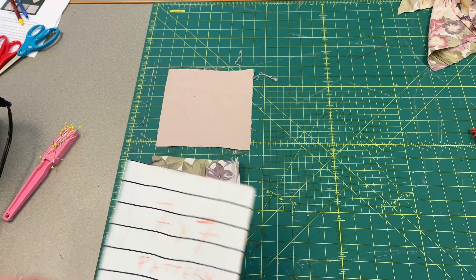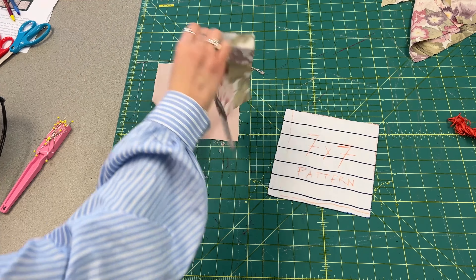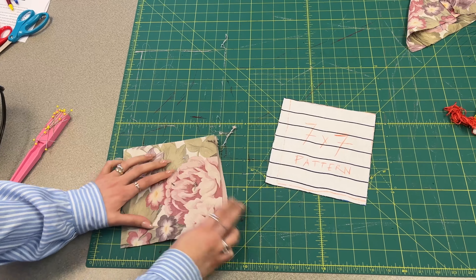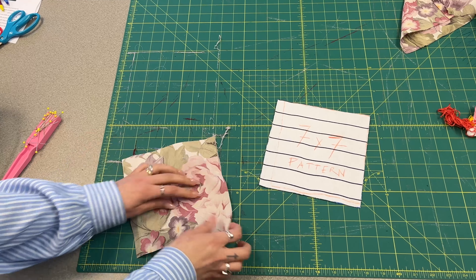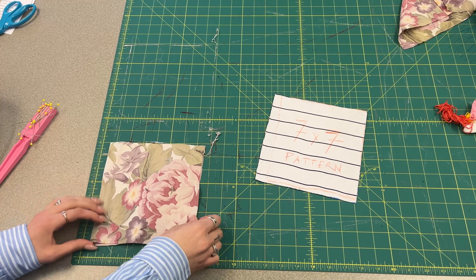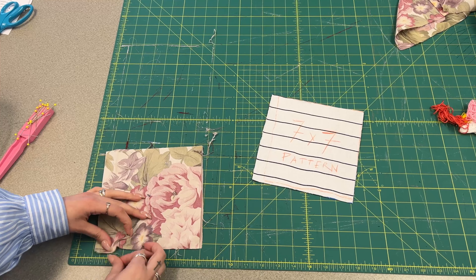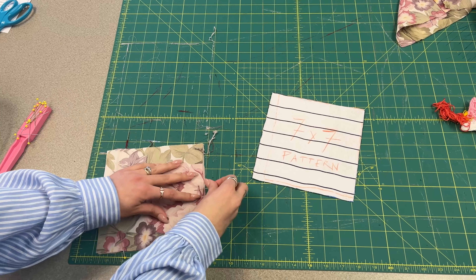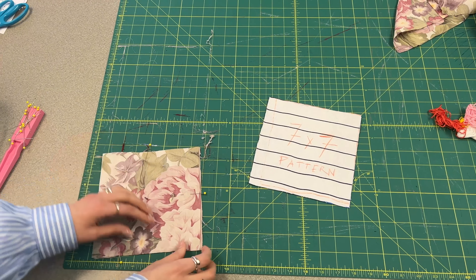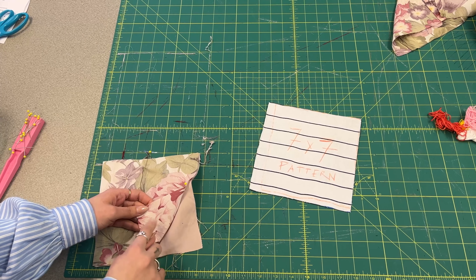Quilt squares! There's a pattern — you're gonna cut two seven by seven pieces, then you're gonna place them right sides together and pin all the way around these edges. You're gonna pin nicer than I'm pinning right now. What's really important is that it has to be right sides together — that means whatever the print or images on the fabric has to be facing each other.